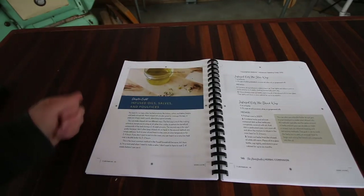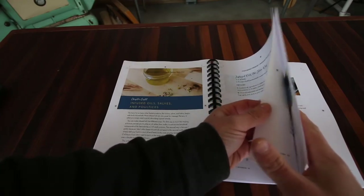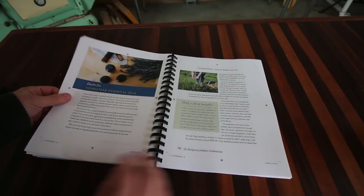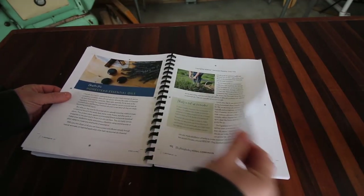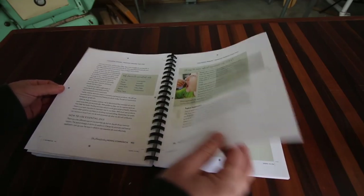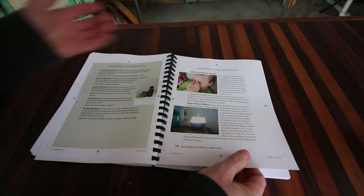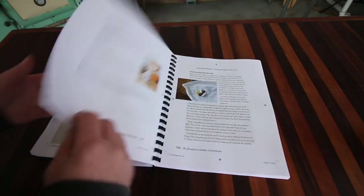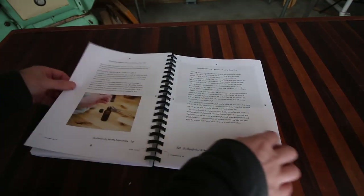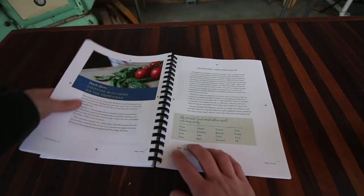In chapter 8 she talks about infused oils and salves — how to make them — and gives you quite a few awesome recipes. She's also got Chapter 10 on homestead essential oils, going into things you need to know about essential oils, making your own blends, using them for aromatherapy, and using them internally. She just dives so deep into every topic.